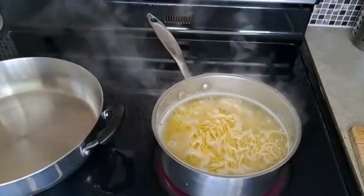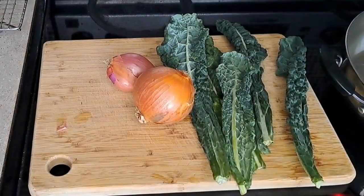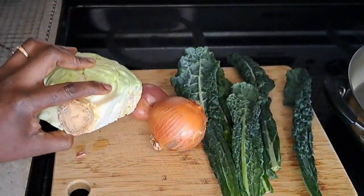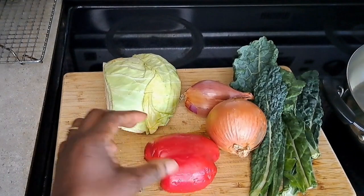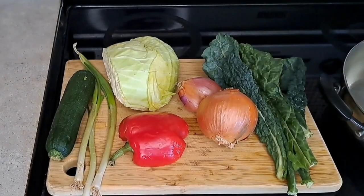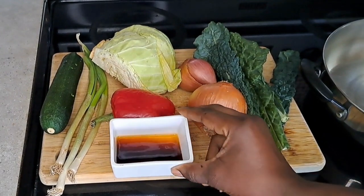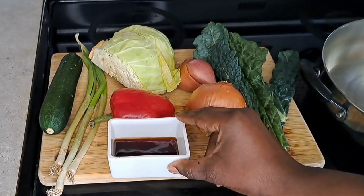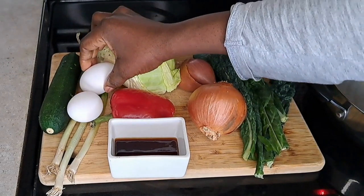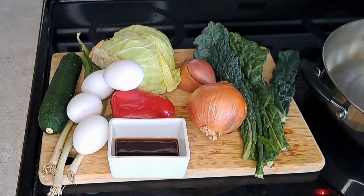While the noodles are boiling — about three to five minutes — I prep my vegetables: kale, one of my favorite greens, about four to five leaves; onions and a shallot; cabbage; red bell peppers, about half; one zucchini; some green onions; and two tablespoons of soy sauce. For protein, I use four eggs. This recipe serves about three to four people, roughly one egg per person.